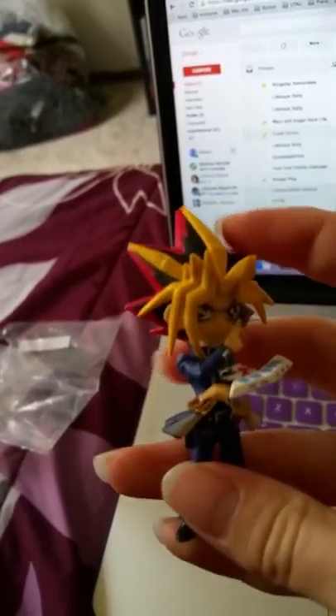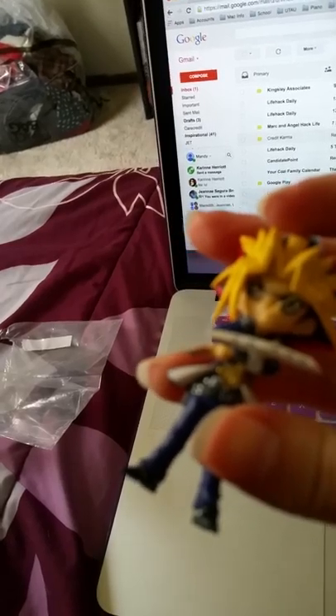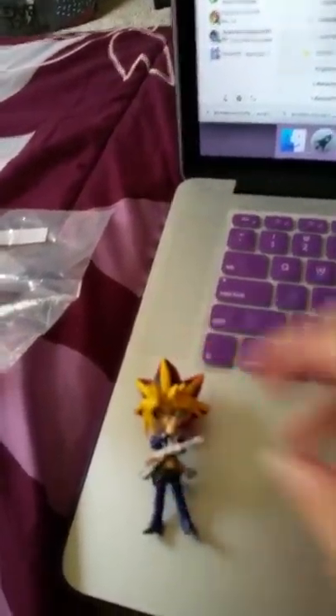The detail on him is amazing. For a little figure, he's really, really, really, really detailed.